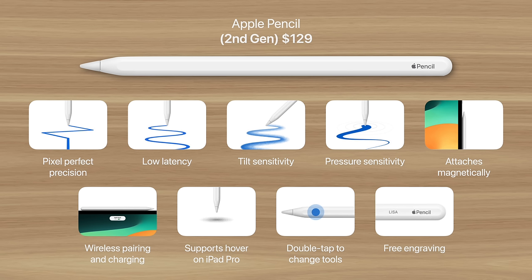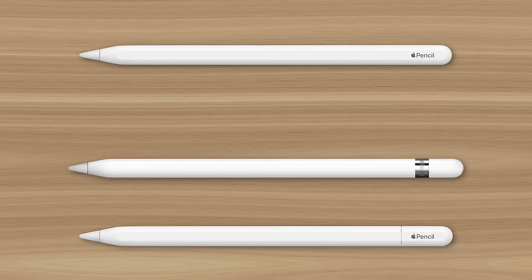The top of the line second generation pencil has all the features of the previous two, plus wireless pairing and charging while magnetically attached so you never have to worry about plugging it in, a touch sensitive surface for double tapping between drawing tools, and optional free engraving from Apple.